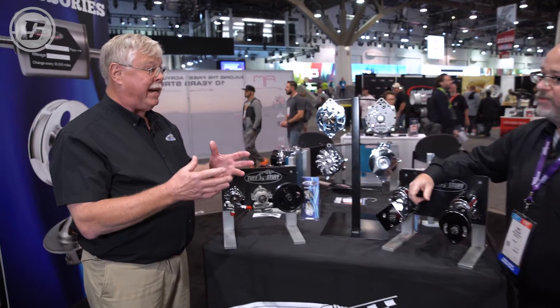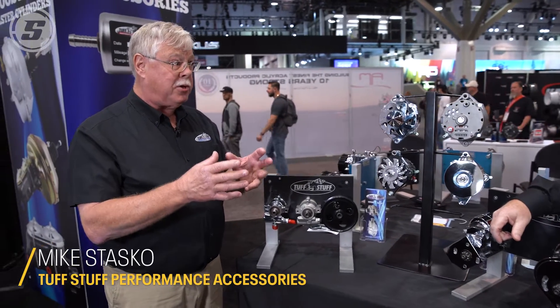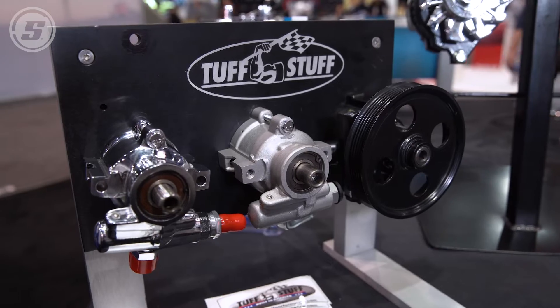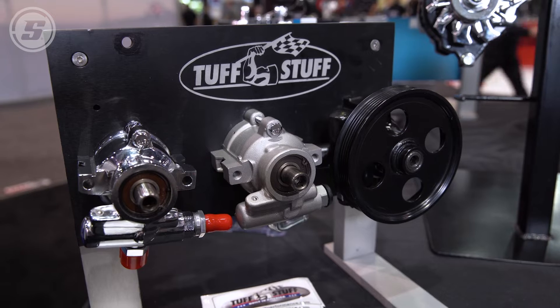Back in the beginning, there were the big Saginaw pumps and they were pretty large — they had their own reservoir. Nowadays they're using type 2 power steering pumps, which is what you're looking at here, in a variety of finishes.